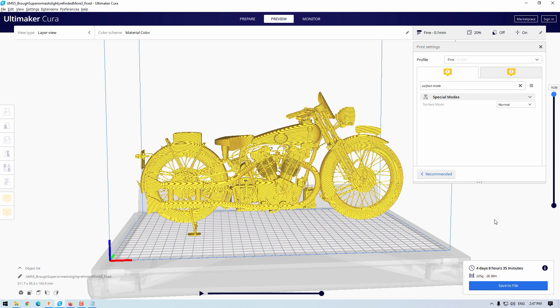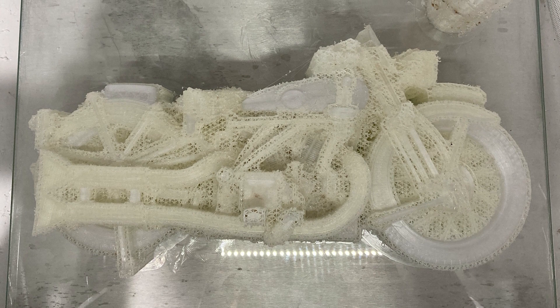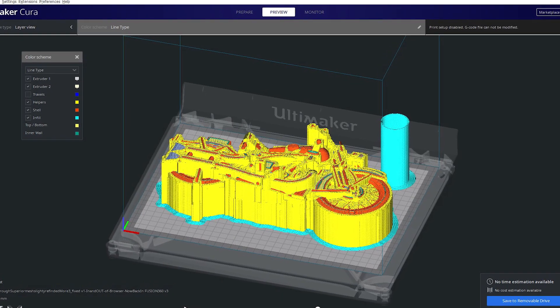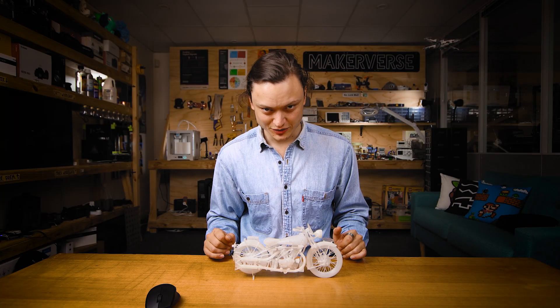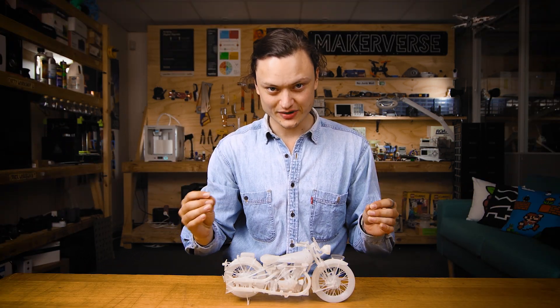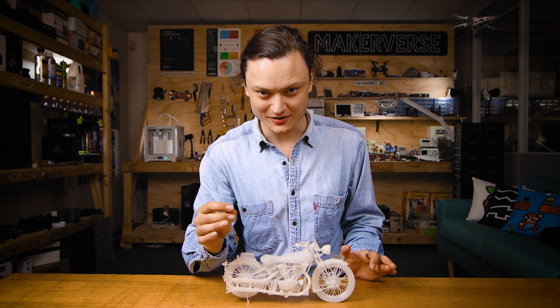This results in a print which is both externally dimensionally correct and also has enough strength for the real world. When it comes to actually printing this motorcycle, it was laid down on its side and a large amount of support material was used, as you can see in the actual Cura file I used. I used CPE transparent as the material for its strength properties, but it is also a material prone to stringing. There is always finesse in refining a 3D printer, particularly when using a new material, and I have a ways to go with CPE transparent.